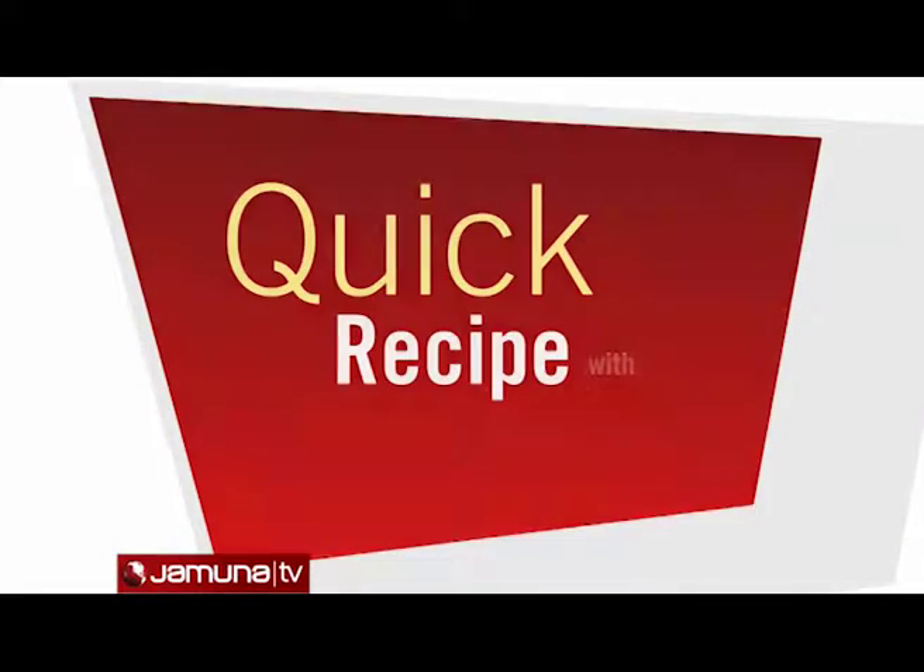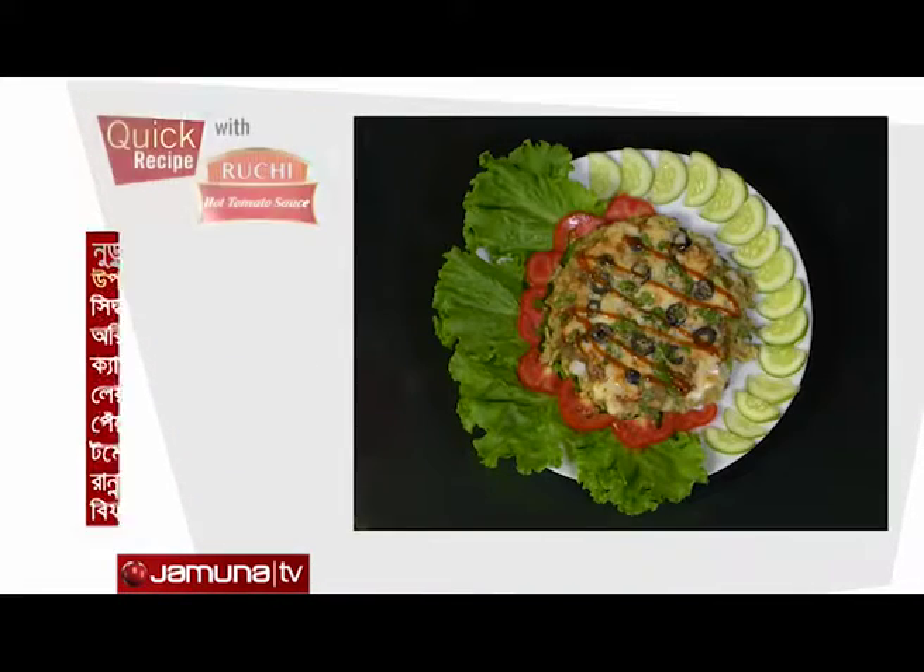Quick recipe with Ruchi Hot Tomato Sauce. Today's recipe is Noodles Pizza.